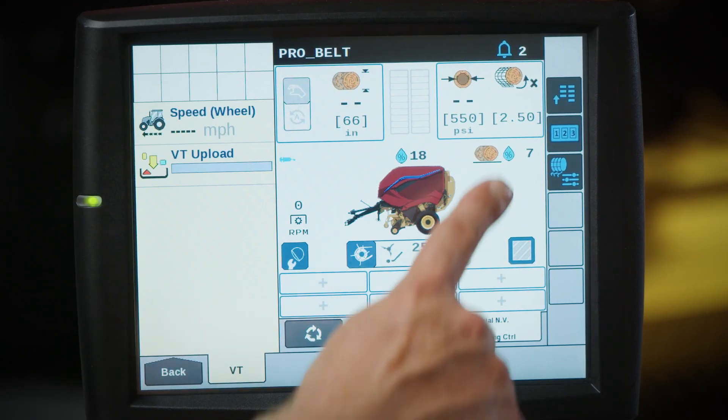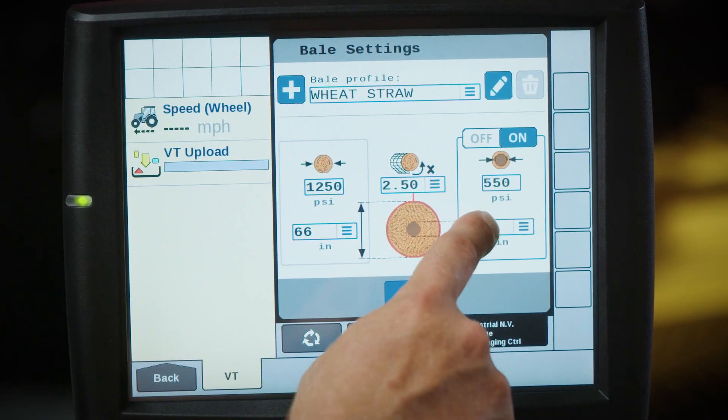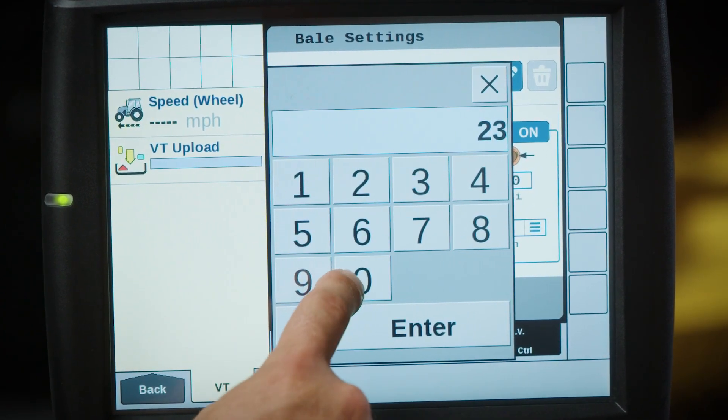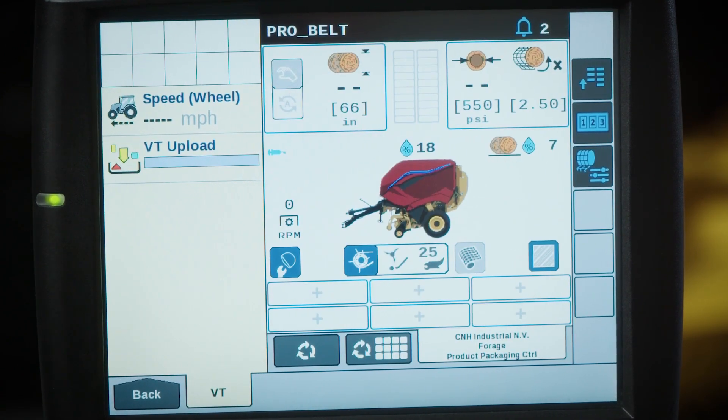This system lets you choose the bale core diameter and density as well as the density of the bale's outer shell. In tough bale starting conditions, up to a 53 inch diameter soft core can be made, or the maximum pressure applied is just over 2300 psi.